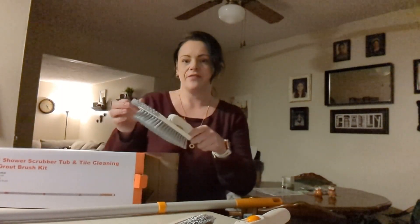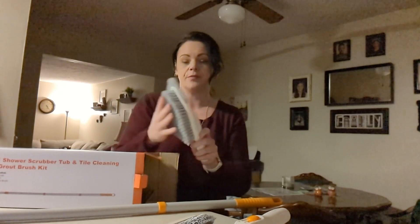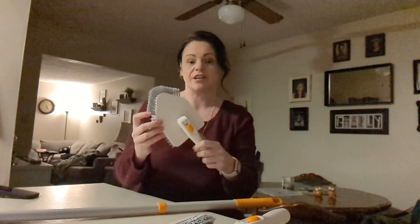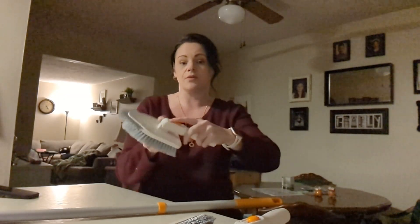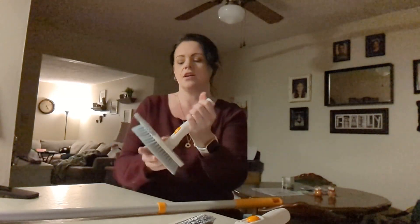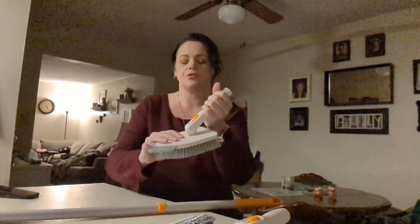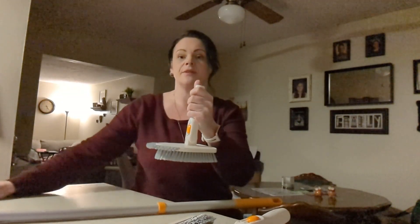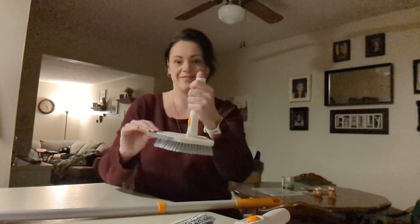And then finally, we have the hard bristled brush. It features a rotatable, lockable angling head, so you're able to lock it at whichever angle you need it to be in. It will stay put so that it's easier and it won't flop back and forth as you're working.